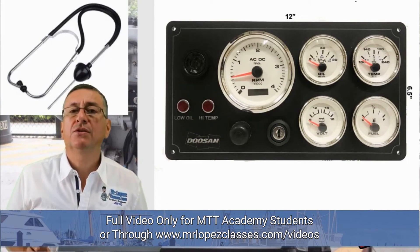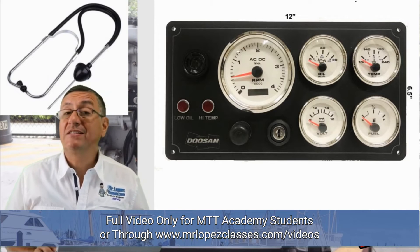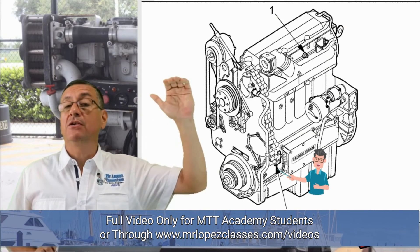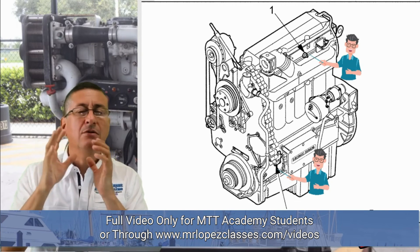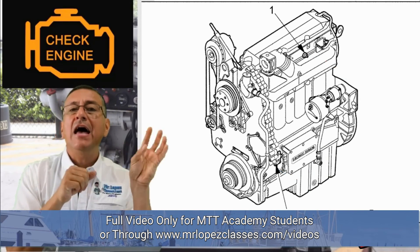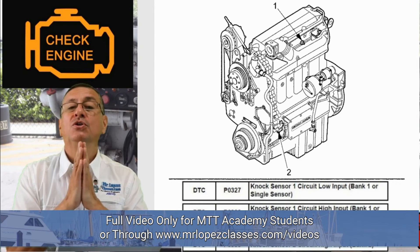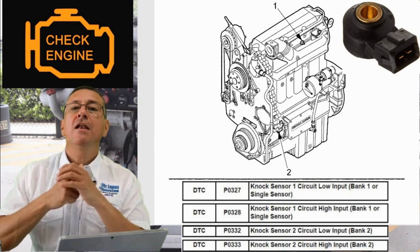With a stethoscope you can identify whether the sound is coming from the valves or from the bearings — whether the knock is in the block or in the head. Normally when you have an unusual knock, you will get a check engine light on the dashboard display. When you check the code for that check engine light, you will see a code related to the knock sensor.